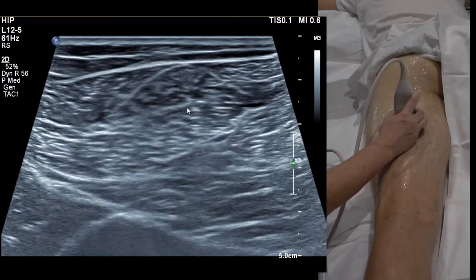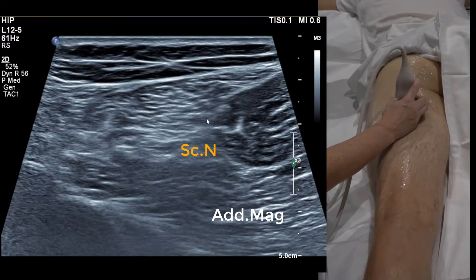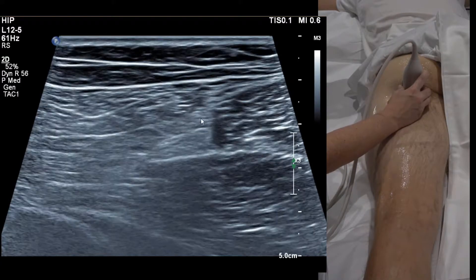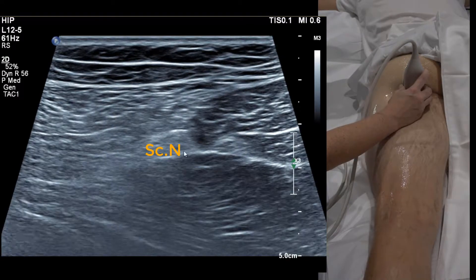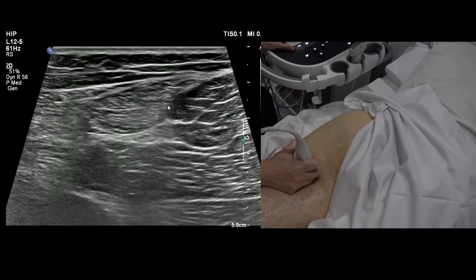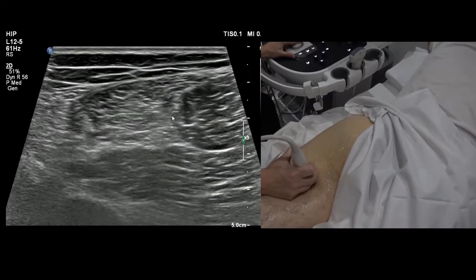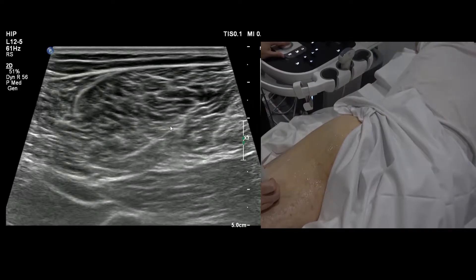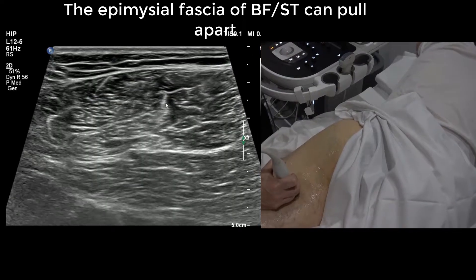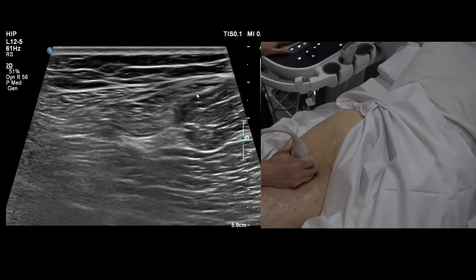Further up towards the gluteal fold, biceps femoris becomes small. This white line is shared between the lateral and medial hamstrings. Just beneath that vertical white line is the sciatic nerve, and the other side is adductor magnus. The conjoint tendon is really helpful because it basically draws a line down to the sciatic nerve — and if you're going to find a hamstring tear, it's nearly always flanking that conjoint tendon. Running down, if the tendon looks thick, you may see the two fascias split apart with hemorrhage between them — compare with the other side.